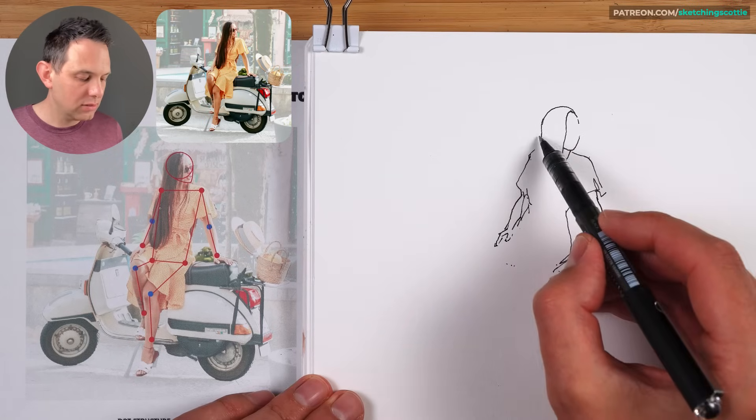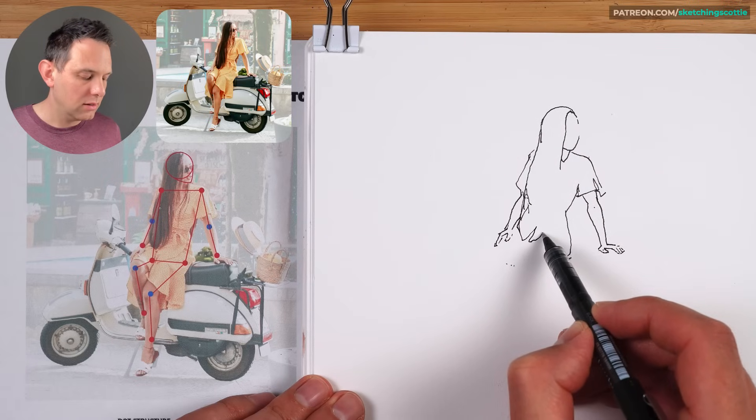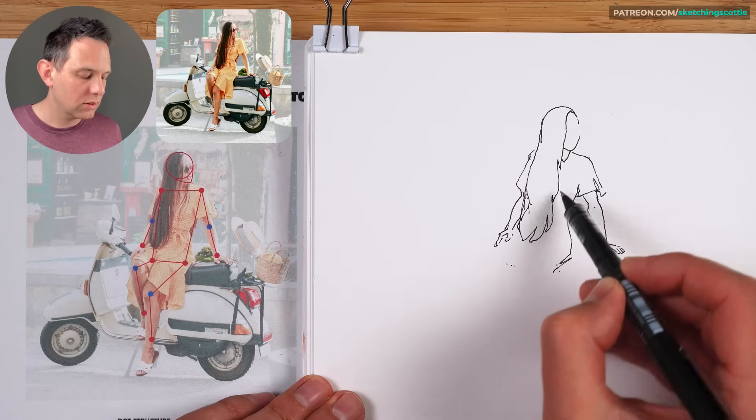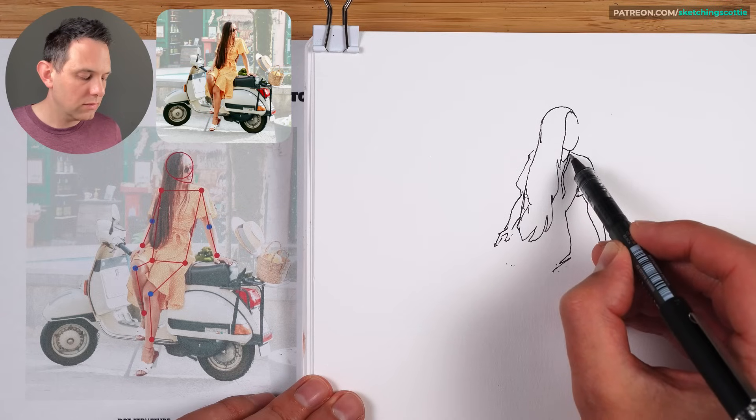Now we can do the hair. Let's come down from this point and I'm giving it character — see how it goes in and out again. There are a few nice strands coming here, you can wave it back.